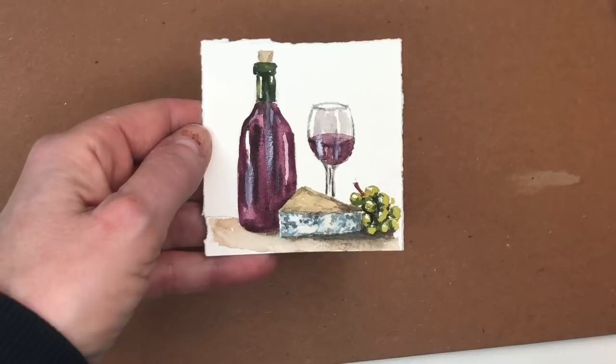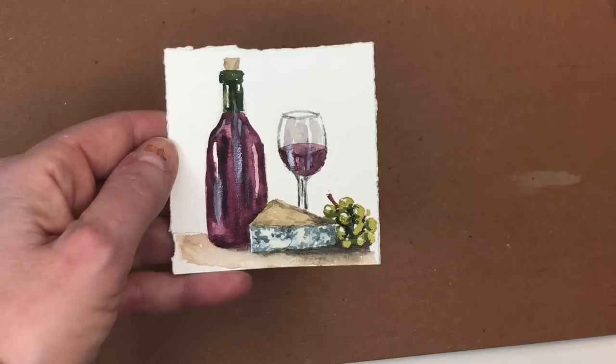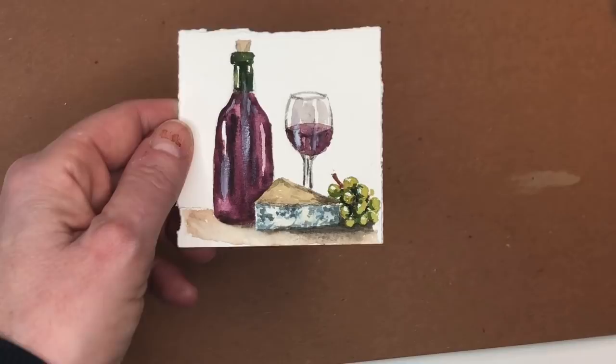We're doing the Mini Wine and Cheese. This is kind of based off a big tutorial I did on Patreon. If you don't know what Patreon is, you can go check it out. It's a place people go and support my channel and you get exclusive tutorials on Thursdays as well as traceables that go with my YouTube tutorials. This particular Mini Monday Madness has a traceable on Patreon so you can go check it out.